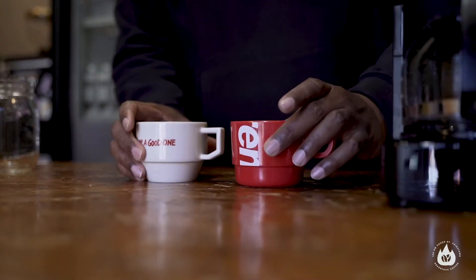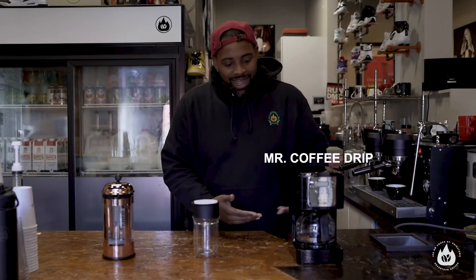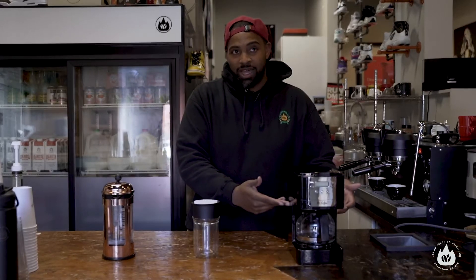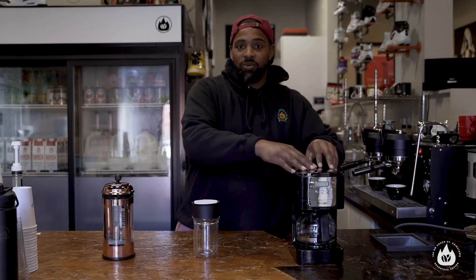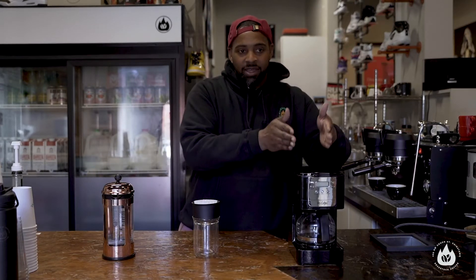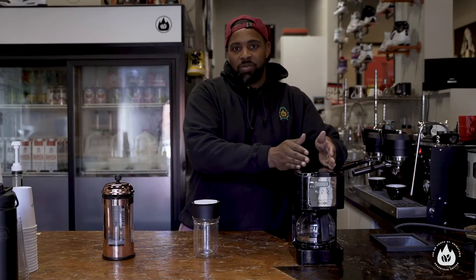So what we have first is just a straight-up plain old Mr. Coffee machine. I got this for like $20 — I think it was $19.99 at Target. Works perfectly fine. It doesn't really matter — you can make whatever you want in it. I'll show you exactly how to dial in whatever coffee it might be.